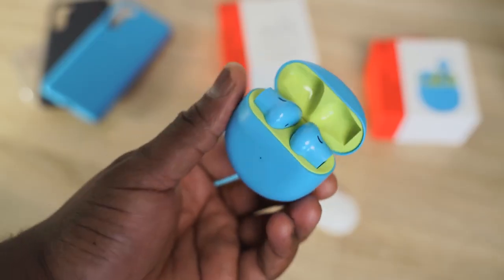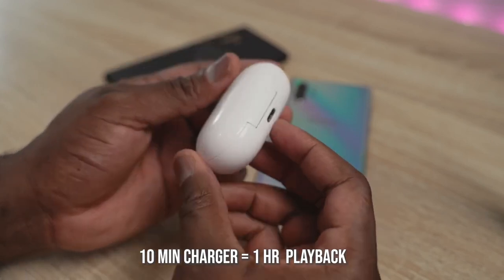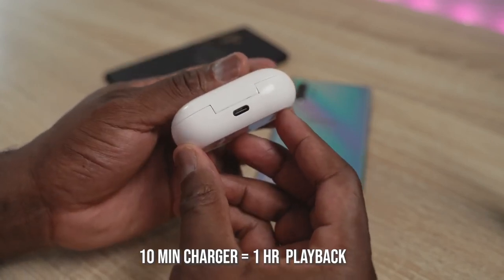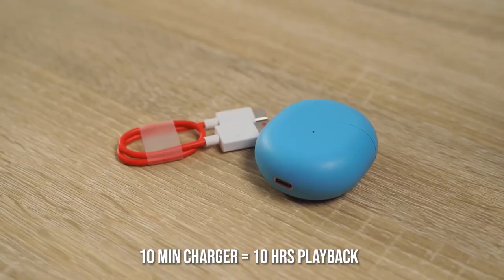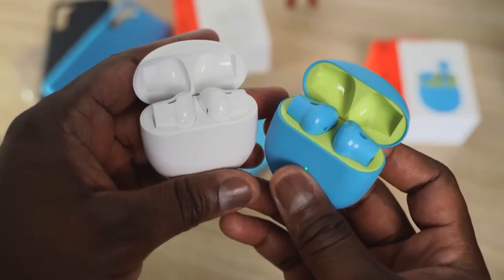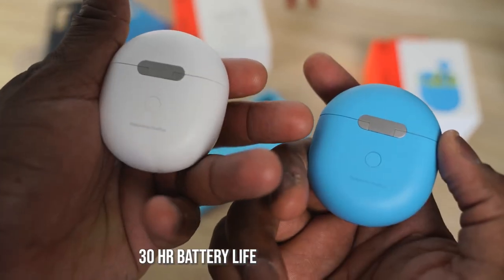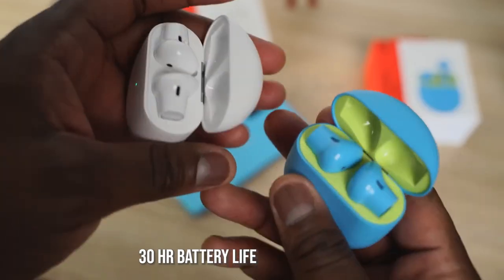One of the things OnePlus has done really well here is the charging speed. Normally with most true wireless buds, like even the Galaxy Buds Plus, 10 minutes of charge gives you about an hour of battery life. But with the OnePlus Buds, because it has Warp Charging, 10 minutes of charge gives you 10 hours of battery life — that's truly impressive. The case with the earbuds totals about 30 hours of battery life.